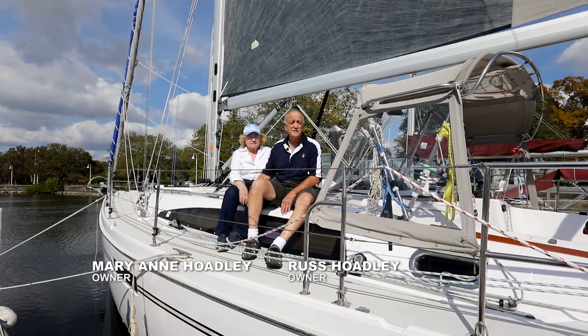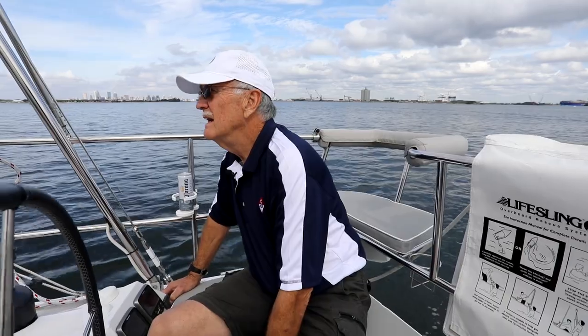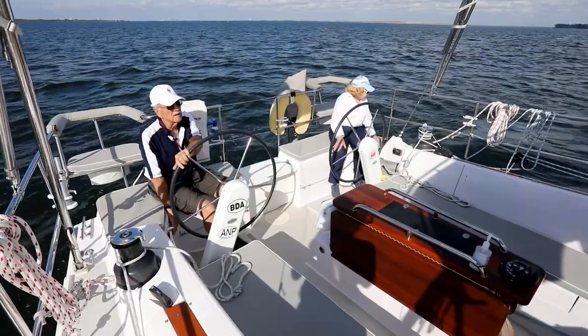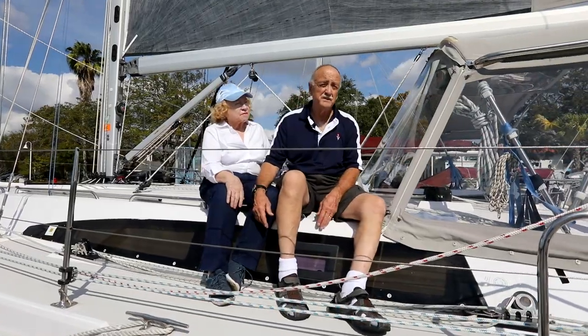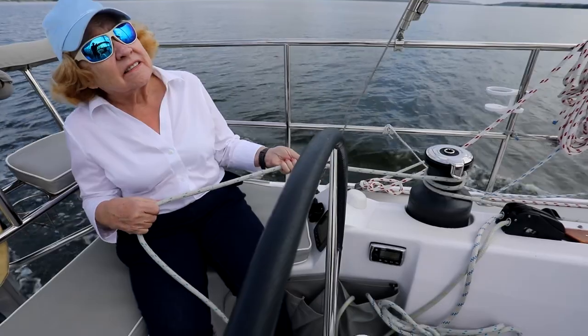I was sort of old-fashioned about this, been sailing most of my 76 years, and I wanted a regular mainsail and I wanted manual winches. Bit by bit I got persuaded to use an in-mast mainsail, but not without a little bit of hesitation. And eventually we electrified the winches.